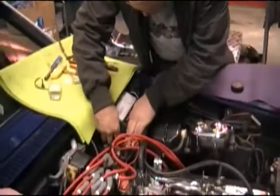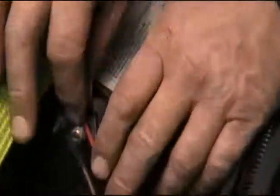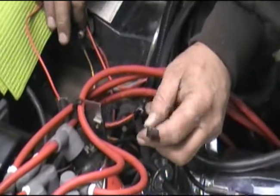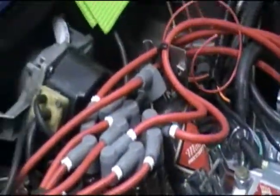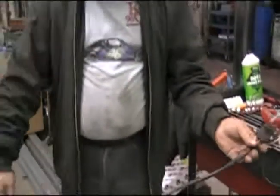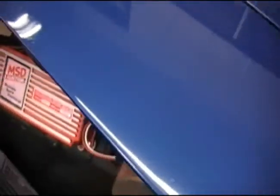Now we're putting in the battery feed lead for the new MSD box, the key-on 12-volt power lead connecting where the original was, the two coil leads, and the magnetic pickup from the MSD distributor. We eliminated all the original wiring and made it into a nice clean loom, wrapped in corrugated plastic all the way up to the distributor. The trigger wires and power wires were kept separated as a twisted pair to keep EMI down to a minimum.